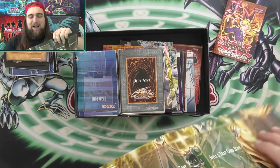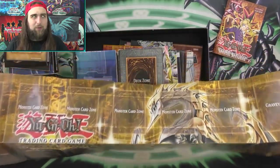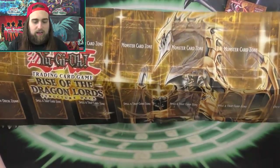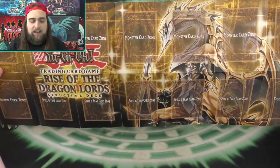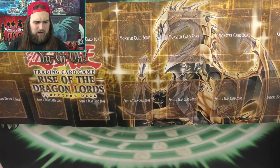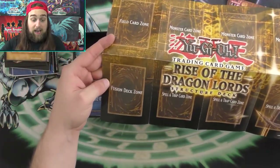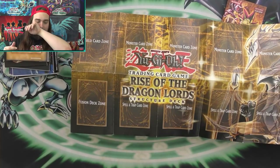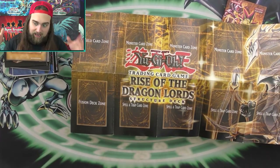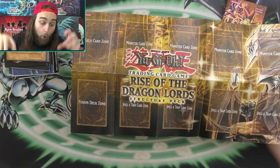Then we have Rise of the Dragon Lords. This is the older Dragon structure deck — you can tell because it says Fusion Deck Zone on it. I got confused for a moment thinking it was the newer Vellgrande structure deck, but no, this is the older one. The card I was thinking of — the Monster Reborn spell that Blue Eyes play that also protects monsters — that came out of the newer one, not this one.